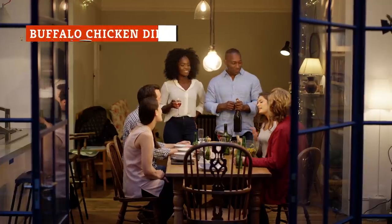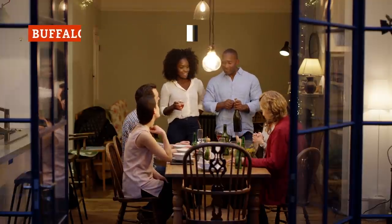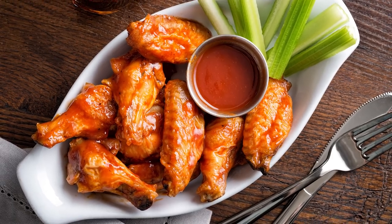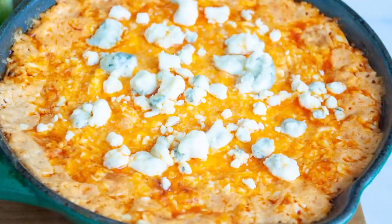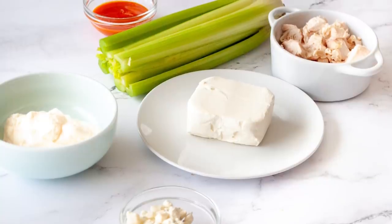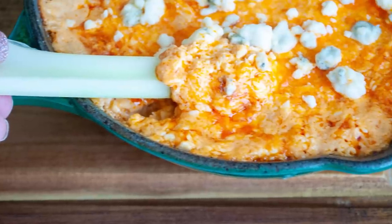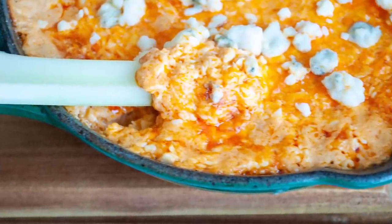A dip is always a big hit at parties and gatherings. And sure, there are the old, trusty standbys like French onion and ranch. But sometimes you just want something different. Why not a dip that offers up the flavor of the ever-popular buffalo wing? Our super-easy five-ingredient buffalo chicken dip is guaranteed to go over great. There's the chicken, of course, with the unmistakable heat of hot wing sauce and the tang of blue cheese. It's a combination that makes you believe in magic. And don't worry if blue cheese isn't your thing — there are a few substitutions you can make. Just don't tell your friends from Buffalo.